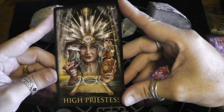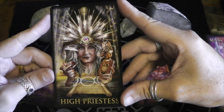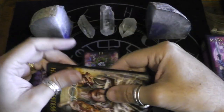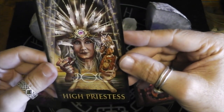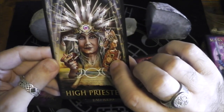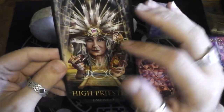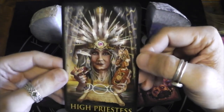The High Priestess is also more elderly than you're used to seeing. That's gorgeous. What's it say on the scroll? I'm not even sure. CM on the book. I love there's an owl there and an owl flying in, and the crown of candles is amazing.